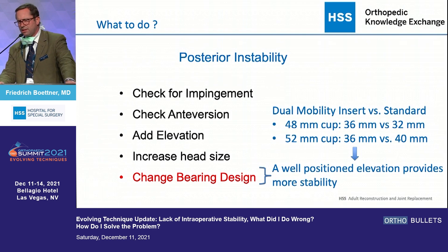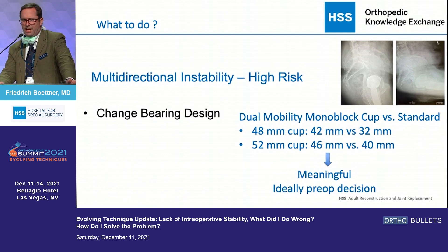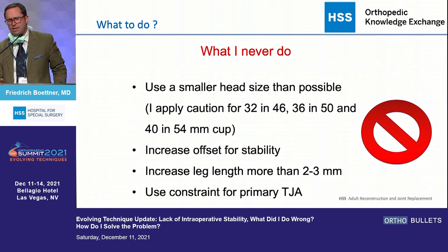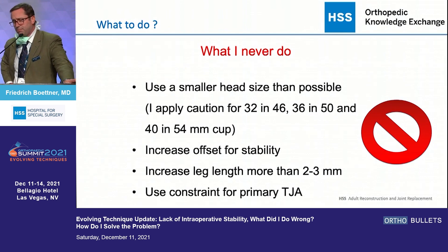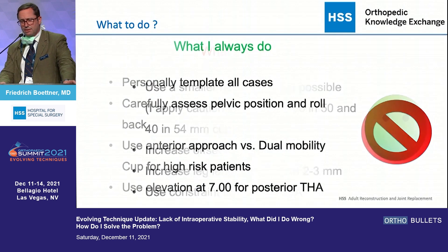For the high-risk patient — the ones that don't roll back, who have multi-directional instability — a monoblock dual mobility cup may be the best option. What I never do: I never use smaller heads if I can use a bigger head. I never increase offset to gain stability. I never increase leg length beyond two to three millimeters. I really don't think that works. And I usually try not to use a constrained liner in primary cases.